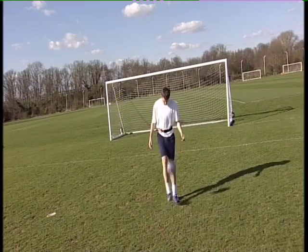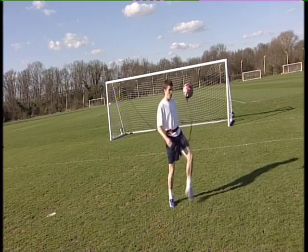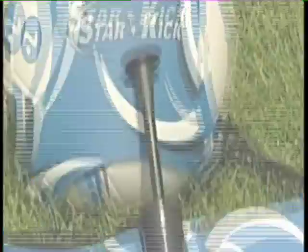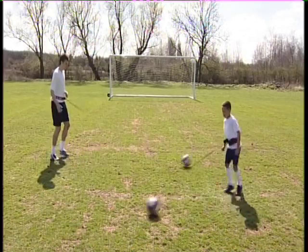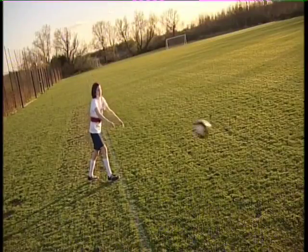Getting to the top takes a lot of practice. The Starkick could help you make the most of your practice time, giving you better ball control and more power. Improve close control, passing and receiving, trapping, dribbling, long shots, goalkeeping and even throw-ins.